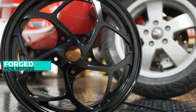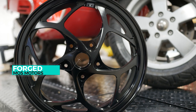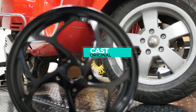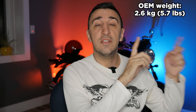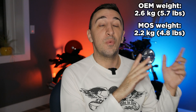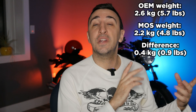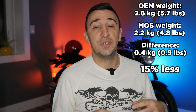The real question is: are forged wheels that much better to be worth the extra effort and extra price versus your cookie cutter cast alloy wheel for your motorcycle or your Vespa? Well, here's the weight of the original OEM wheel, and here's the weight of the MOS Motor wheel. That's the difference, and it might not sound like much, but as a percentage it makes a big difference because it all comes down to unsprung weight and inertia.